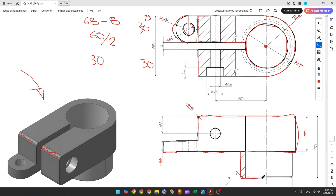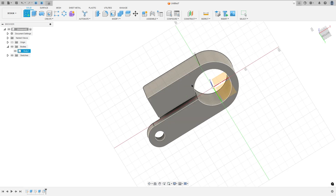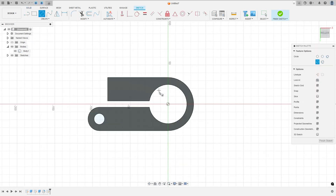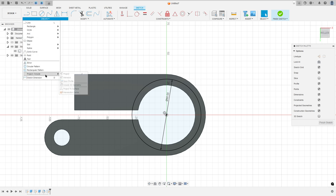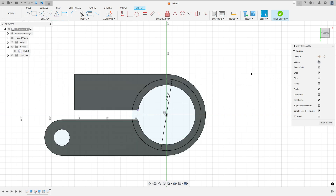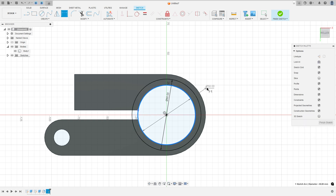Now let's create this part here. This part has a circle with 60mm diameter. Go to create a sketch, select the bottom face, select a circle, click at the midpoint, make a circle with 60mm diameter. Go to create, project include, project, select this point, press OK. Select the circle, click at this point, make a circle coincident with this point — or you can make a circle with 50mm diameter, no problem. Finish the sketch.